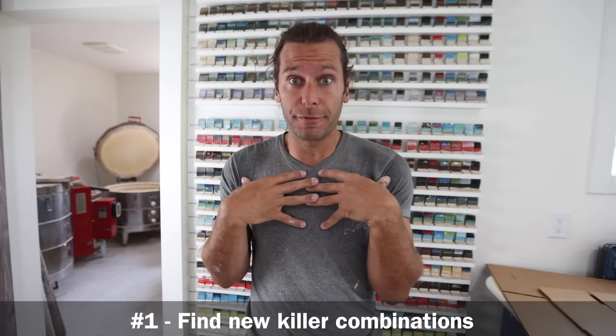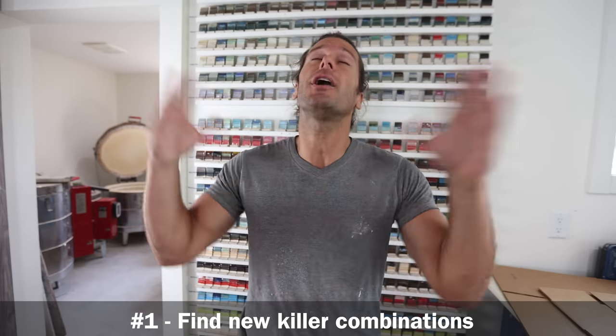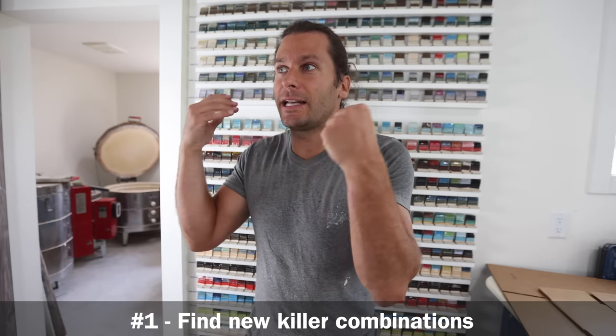We have a completely full kiln of glazes that we found through this — that was the whole point of the test tile wall. Number one purpose is for myself to find new glaze combinations to try, because I love doing that. I make a ton of mugs, and each individual mug I look at as a little canvas, so finding new ways to paint those canvases and get really stunning combinations is important to me.